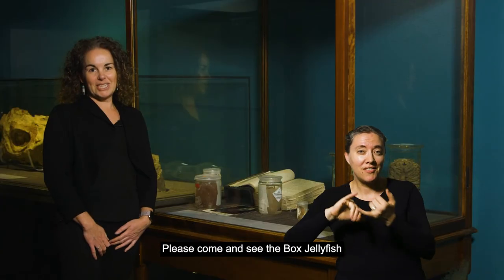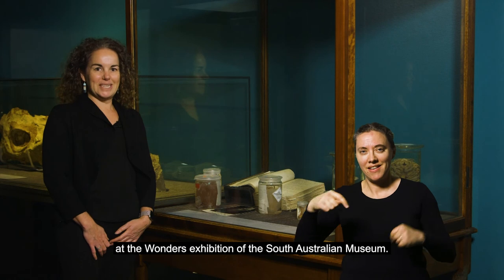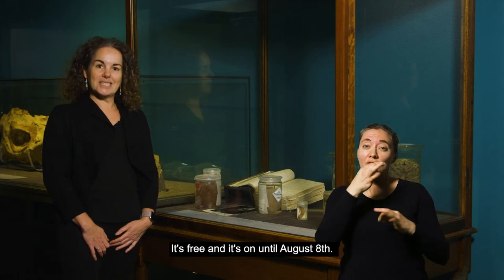Please come and see the box jellyfish at the Wonders Exhibition of the South Australian Museum. It's free and it's on until August 8th.